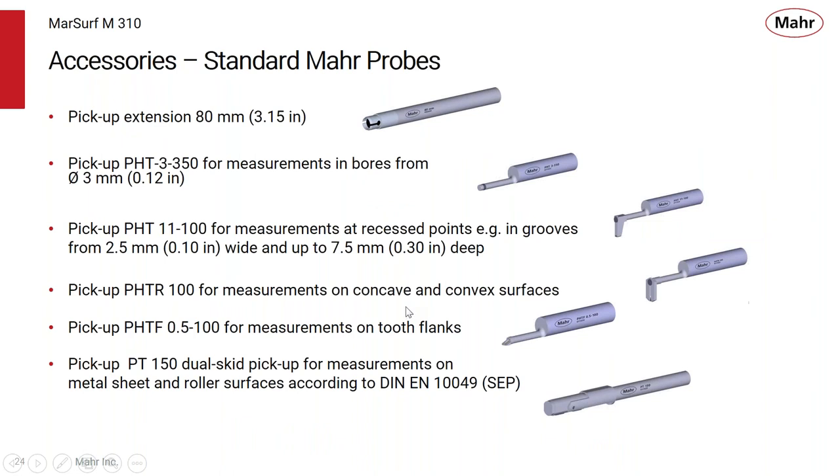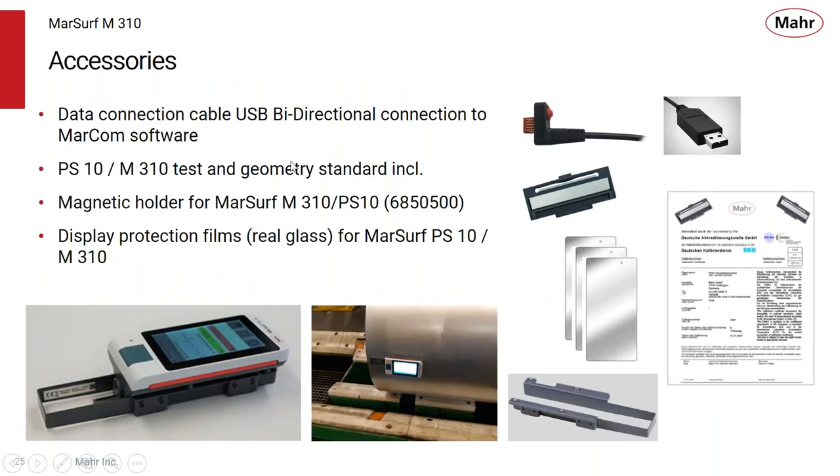All the accessories available for other MAR roughness products like the PS10 are compatible with the M310. MAR makes probes for small bores, deep grooves, measuring gear tooth lengths, and extensions to allow the probe to reach further into a small bore — all stand accessories are compatible with the M310. The data connection cable is bi-directional so you can not only receive information but also send data to the M310 to program it, tell it when to start, and set tolerances.